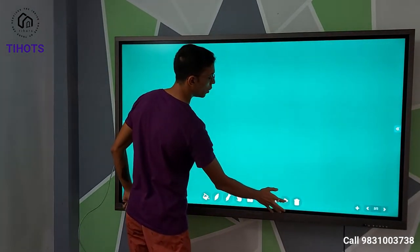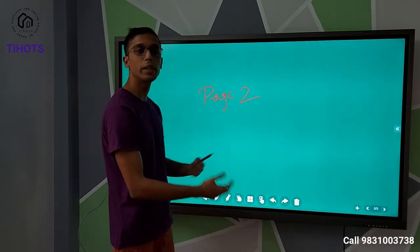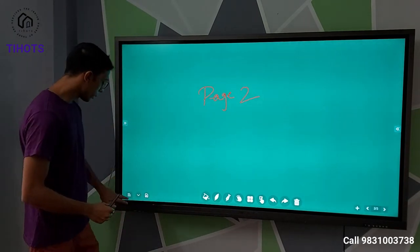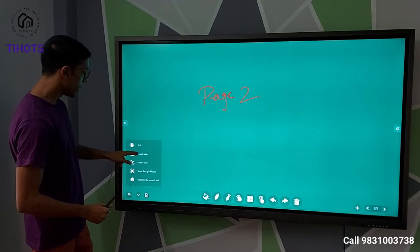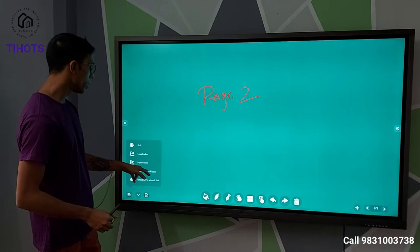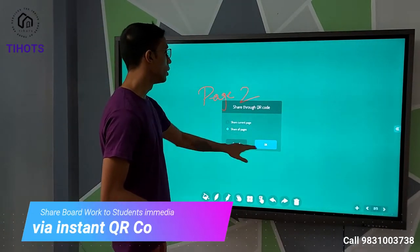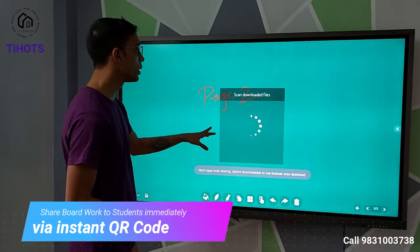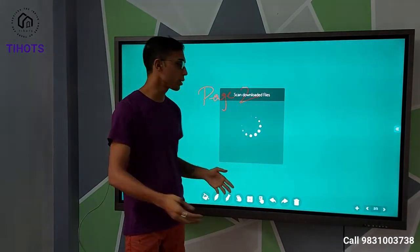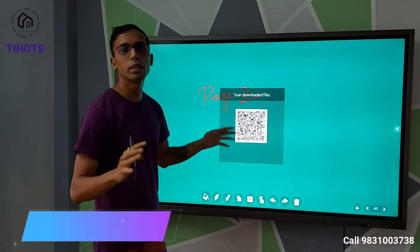This is the undo and redo button — just like in Windows. If you want to undo any action, you can do that. At the end of the class, we can save. From the menu icon, you can export all the notes as a PDF, quit without saving, or share via QR code. You can choose to share the current page or all pages. A QR code will be generated and any student in the class can scan it to download all the files, provided they are on the same network.